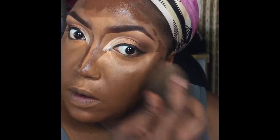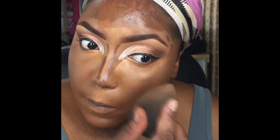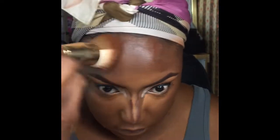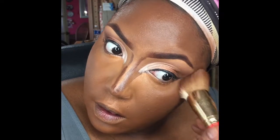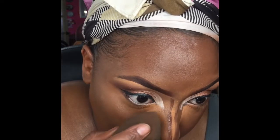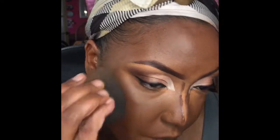Now I'm blending out the contour on the cheekbone, blending it all the way into the concealer and foundation. For my forehead, I always use my Juvia's Place foundation brush — it blends my entire forehead flawlessly. I go around the whole face to make sure everything is blended correctly and not looking crazy, then go in with the beauty blender to fix any flaws and ensure all the concealers and foundation are blended seamlessly.